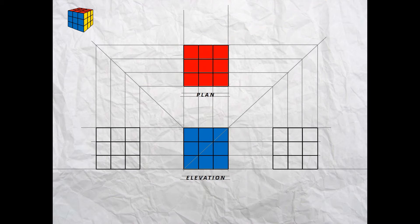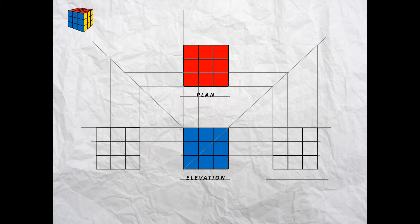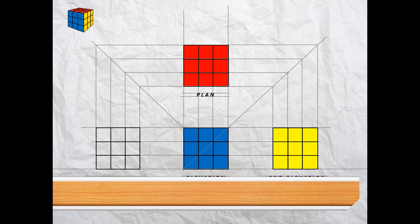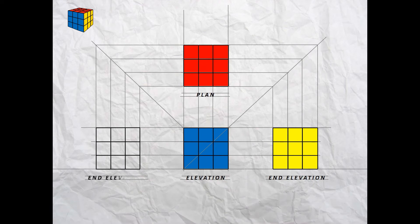For the end elevation to the right, we don't need to measure — use the lines already measured from the elevation and project across at the top and bottom. Between these lines in block capital letters write 'END ELEVATION,' and this view is colored yellow. Use the same technique to project across to the left on the top and bottom lines — this view is also called 'END ELEVATION' and is colored green.